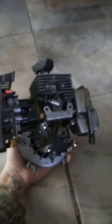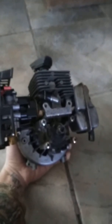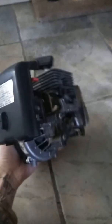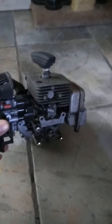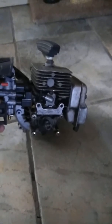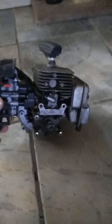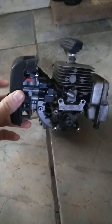Now I have to get a crankshaft for this motor and just start all over. Not to mention, this motor doesn't even run — it barely runs. I'll have to clean out the carburetor, do a rebuild kit, and we should be good from there.